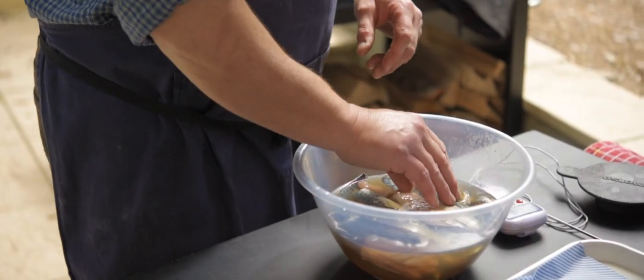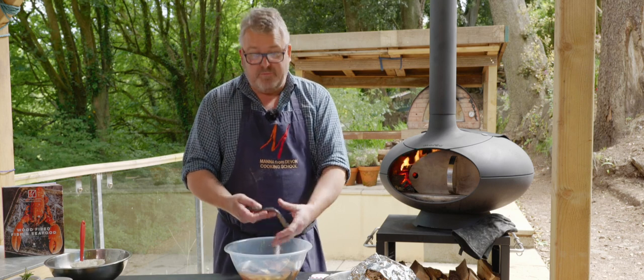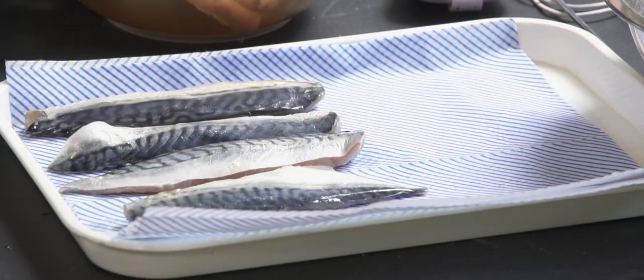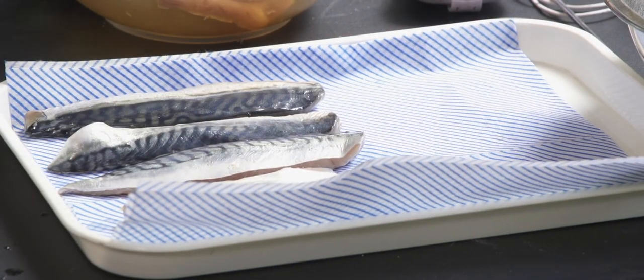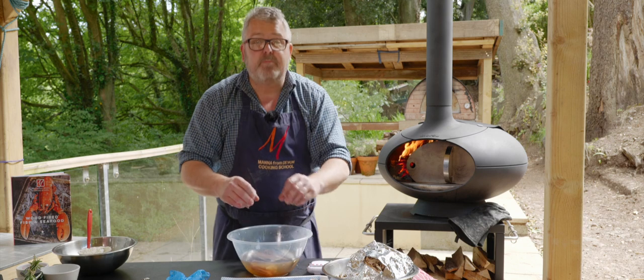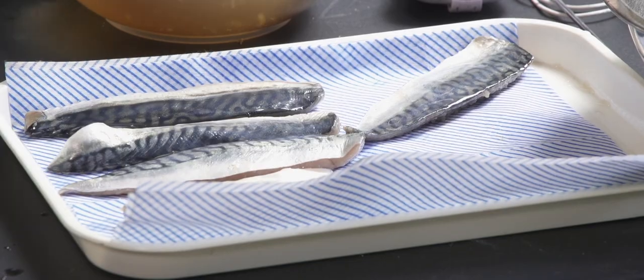We have brined this mackerel — just a simple brine with a little bit of sugar and some salt — and now we want to make sure they're really nice and dry before we try and smoke them. These have only had 45 minutes or an hour in the brine but they've just started to stiffen up a little bit and they will have absorbed some of that seasoning.